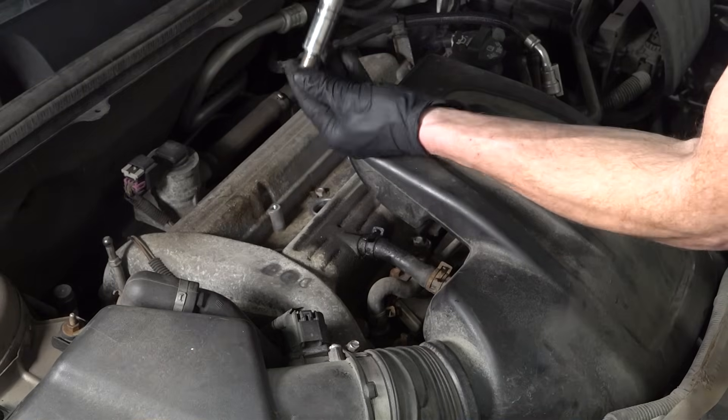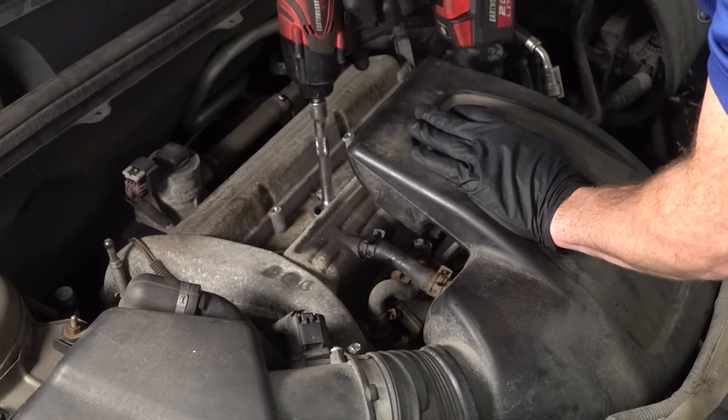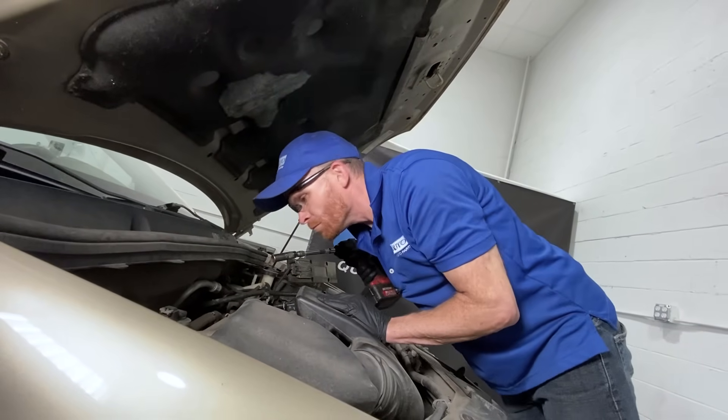Alright, I'm getting tired of wasting money. I'm going to replace these spark plugs real quick. Why isn't it going in? Whoops!